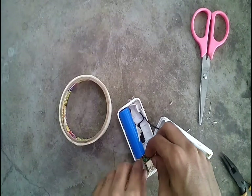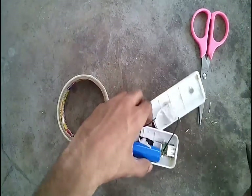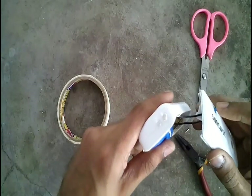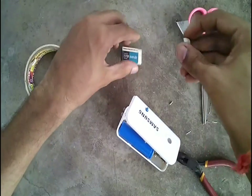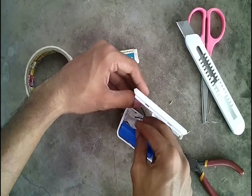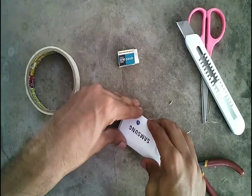The connections to the battery can be soldered or left as they are. One final test and we are ready to close the cabinet. Before closing, place a small rubber piece just below the switch — this rubber piece will act as extra support for the switch.